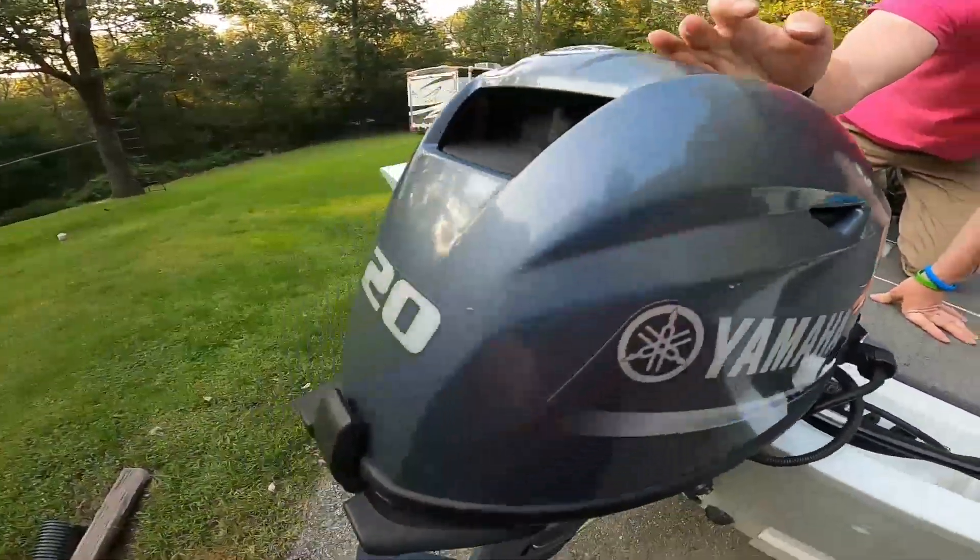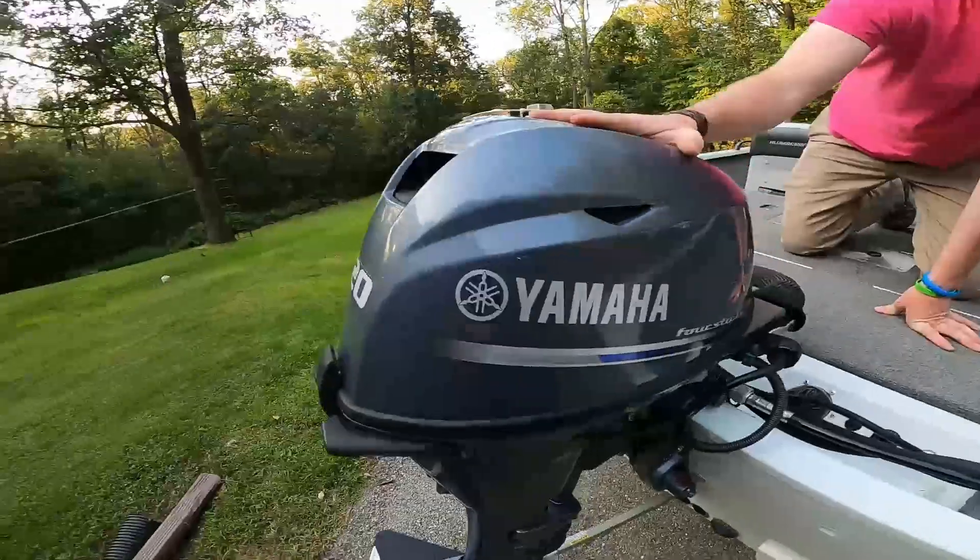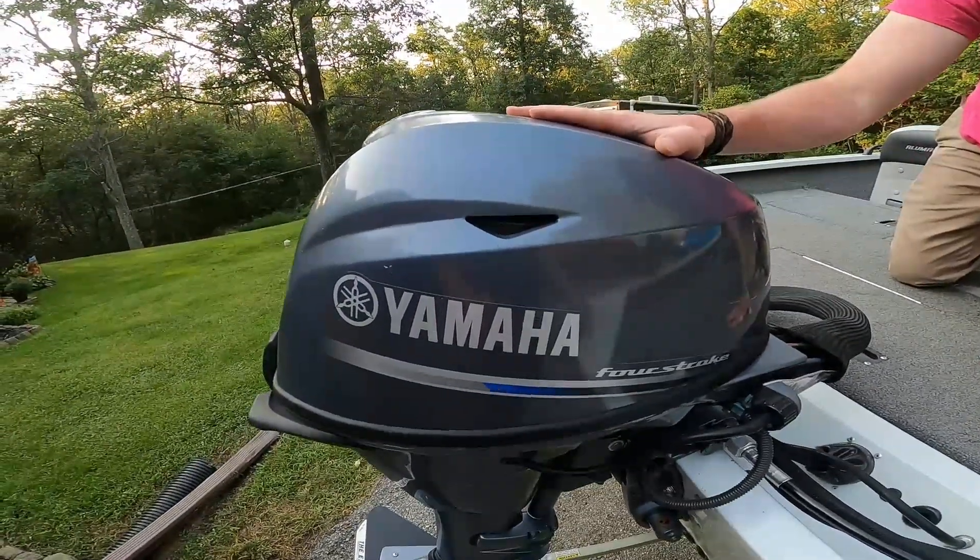Of course here's the Yamaha 20 — that's the motor we got. Little four stroke Yamaha, got it from F&S along with the boat.